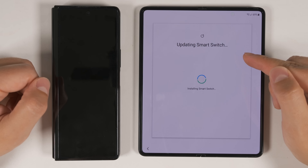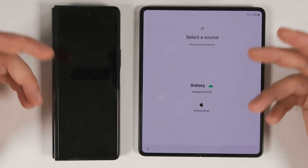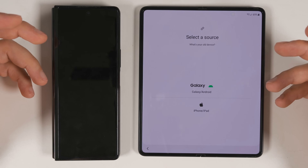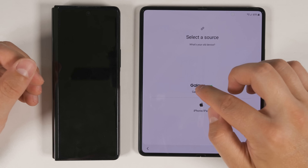It's going to update the Smart Switch application — that's the application we're going to use to transfer all the data from the old device to the new device. Next, select which type of device you're transferring from. Right now I'm transferring from another Samsung device, but I'll show you what the setup process looks like with a non-Samsung Android device as well as an iPhone in a minute. For now, I'm just going to tap Galaxy.